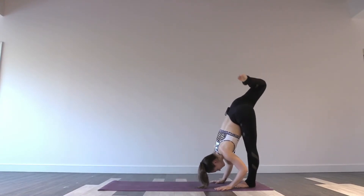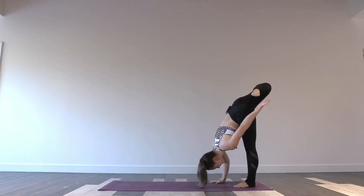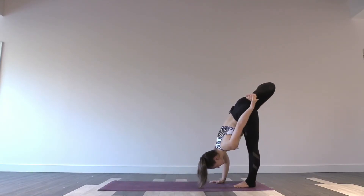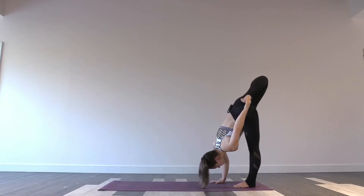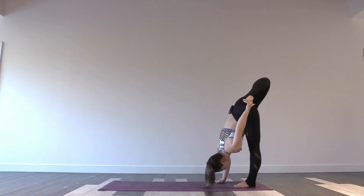And then from here, bend the right knee. Reach up with your left hand and explore grabbing the right foot. And regardless of whether you're able to grab the foot or not, lift your right knee higher. Let your hips open a little bit for this one, and fold a little more.